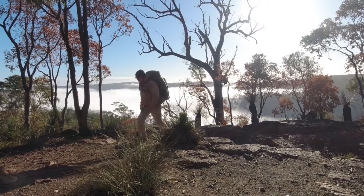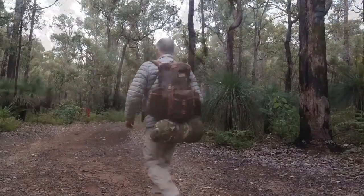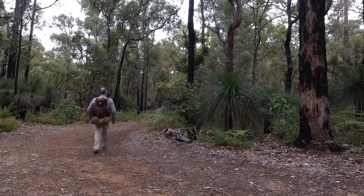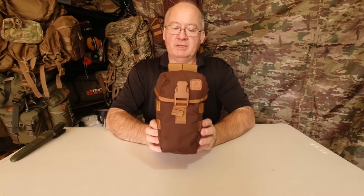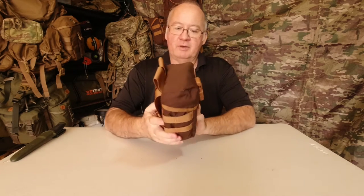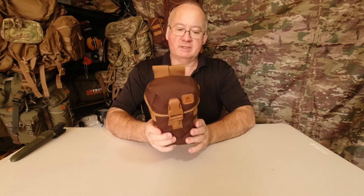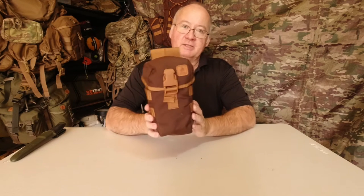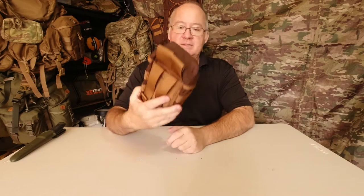Today's video is going to be about the Helicontext water canteen pouch, which is going to be the first addition to my get home bag. I did make a video about this in the past but I thought I'd make an updated one because I've been using it for a while on packs in different ways, and this is going to go on to my Helicontext EDC backpack which I'm building up to be my get home bag in case anything happens. It'll go in the back of the car and I'll be able to get home safe, and this is the next bit to it.